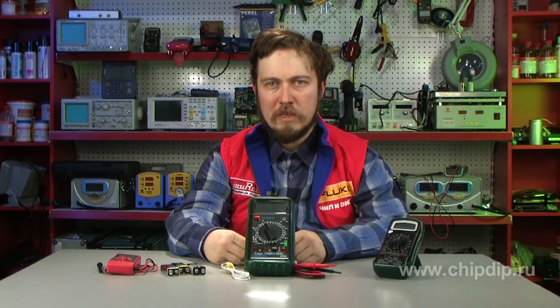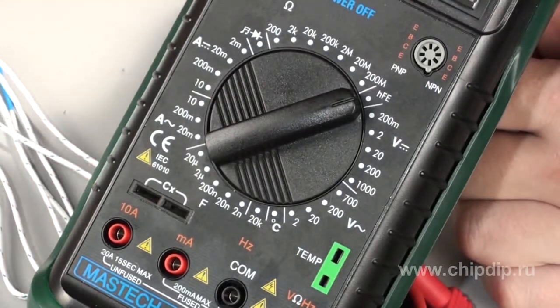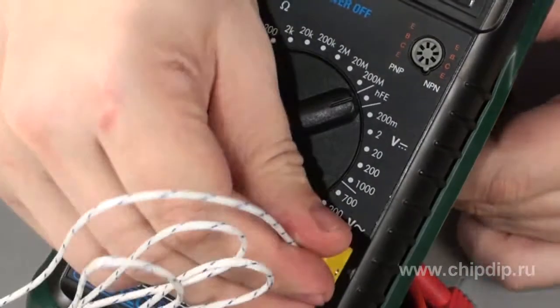All the other functions are optional, but not excessive. Capacitance measurement, transistor parameters measurement, and temperature measurement are all out there.